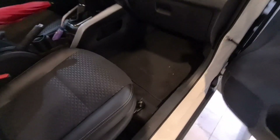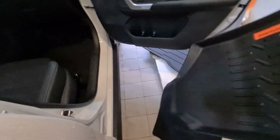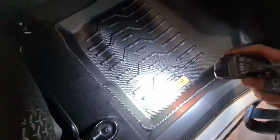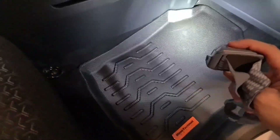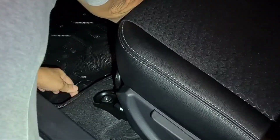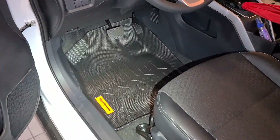As you guys know, ito yung stock na pinrovide ng Toyota — hindi talaga maganda, although nakasulat Rays pero sobrang nipis, basically talagang isasaksak mo lang to — tapon mo na lang. Perfect fit. As you can see sakto talaga sya in all corners. Dito sa driver's side, merong butas dyan nagki-clip yung para hindi sya mag-slide. Swak na swak yan — i-twist mo lang ng ganyan. Perfect fit.